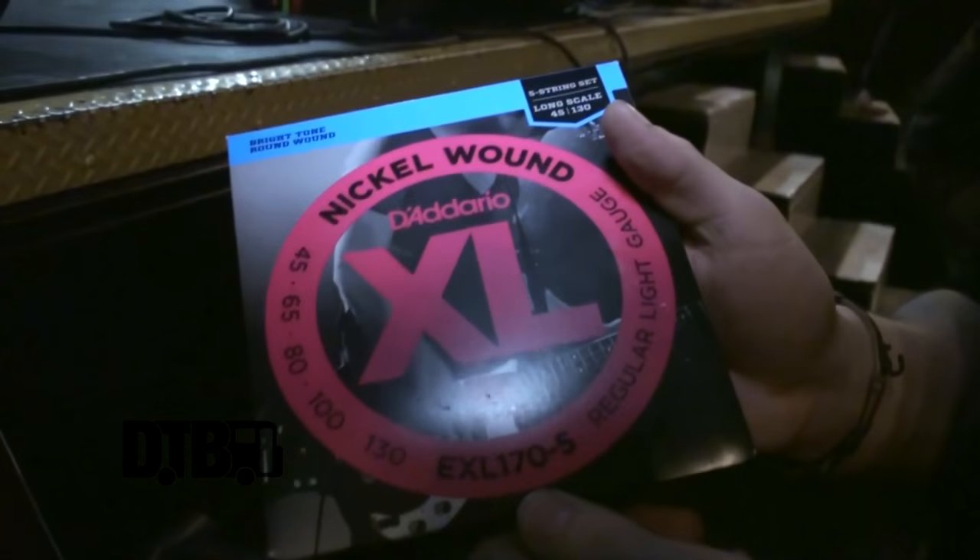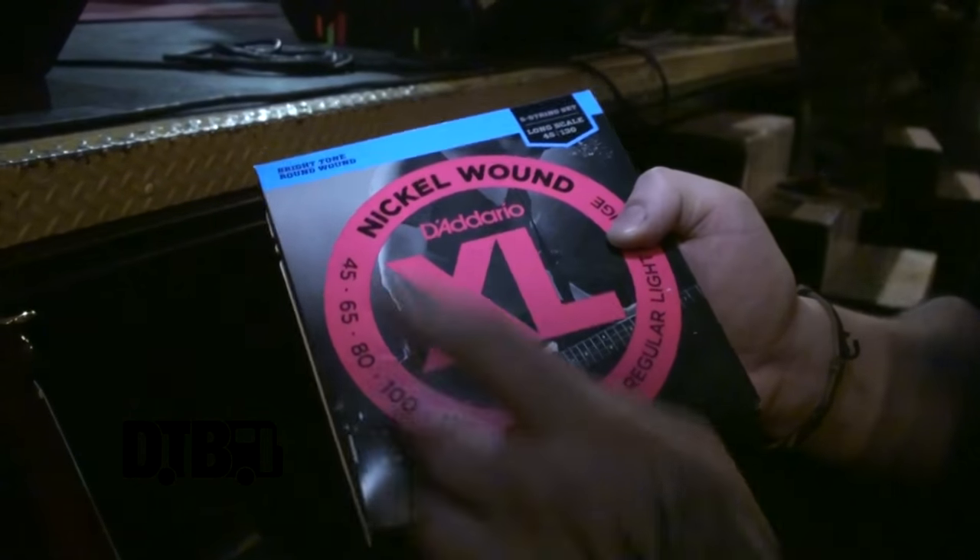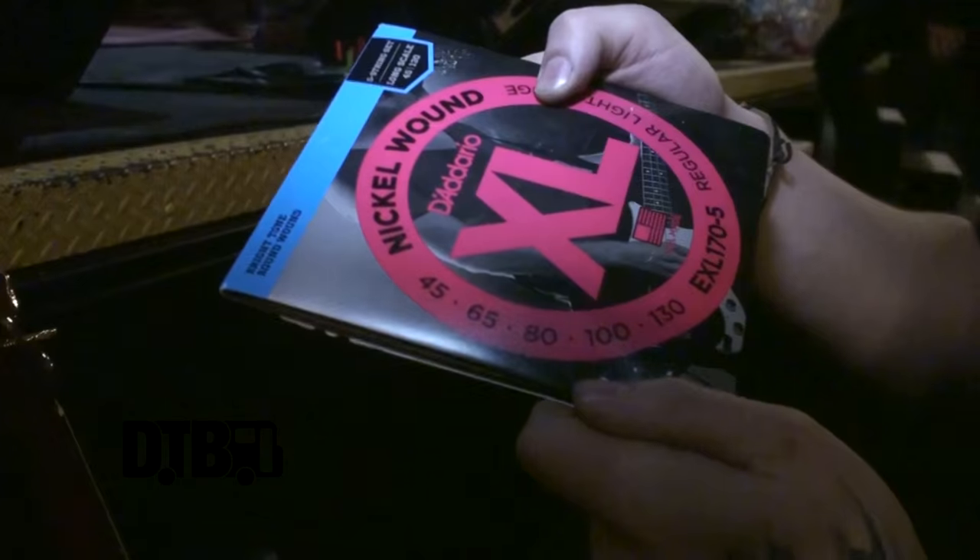I always use the Dario regular gauge, which is a 130 to a .45 — a basic gauge, but for a standard B it's perfect. These strings are killer: good tone on tour. It's perfect because I can play a bunch of shows without changing any strings.